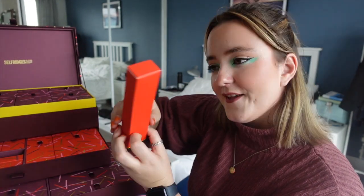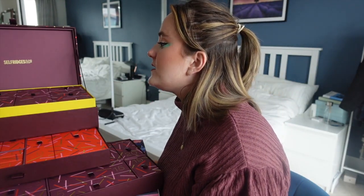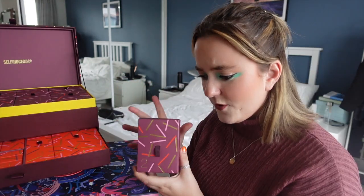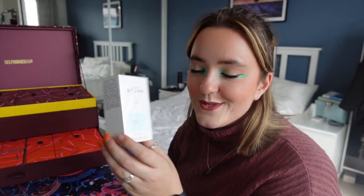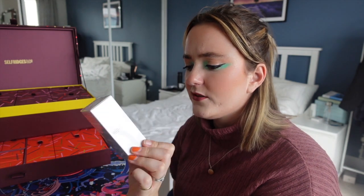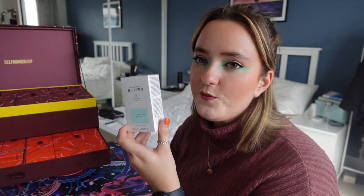That's door number one. Door number two is on the bottom layer. These boxes are all really good sizes so I'm hoping for some really good products. Oh, that is a proper full-size product — this is the Dr. Barbara Sturm clarifying serum. It's so clearly a full-size product. I kind of want to save opening it.